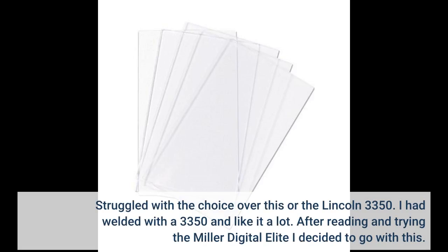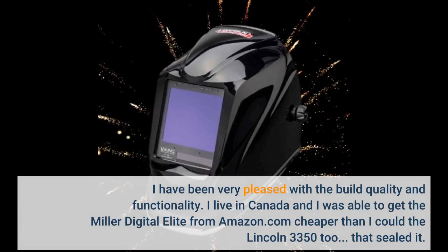I struggled with the choice between this or the Lincoln 3350. I had welded with a 3350 and liked it a lot, but after reading and trying the Miller Digital Elite I decided to go with this. I have been very pleased with the build quality and functionality. I live in Canada and was able to get the Miller Digital Elite from Amazon cheaper than the Lincoln 3352 — that sealed it.